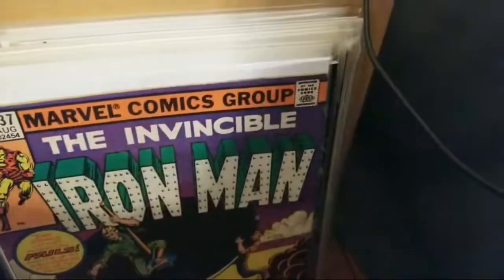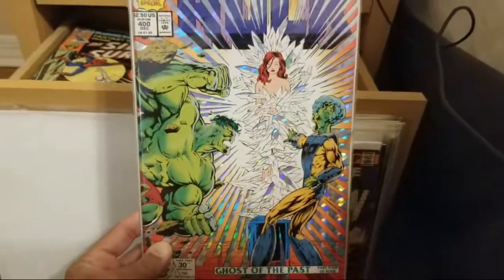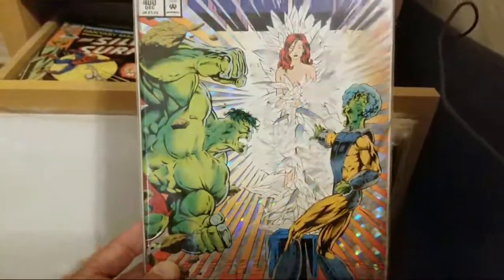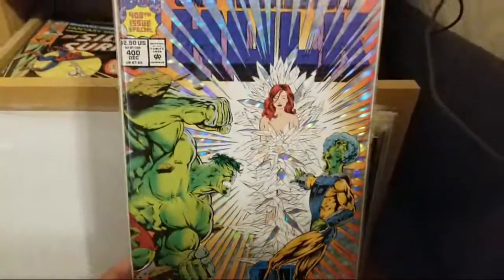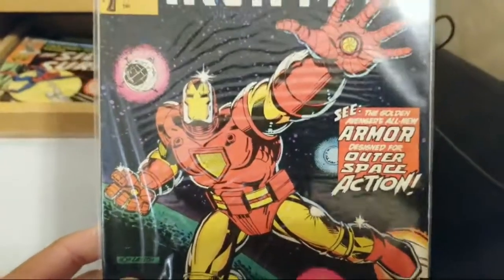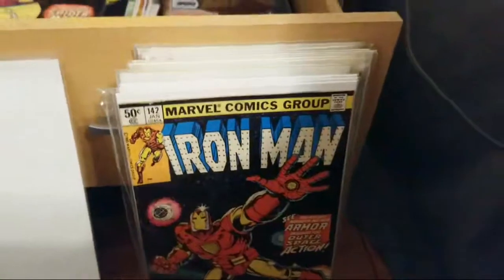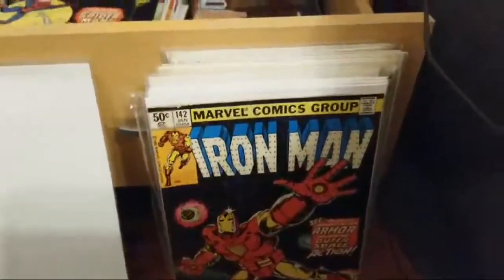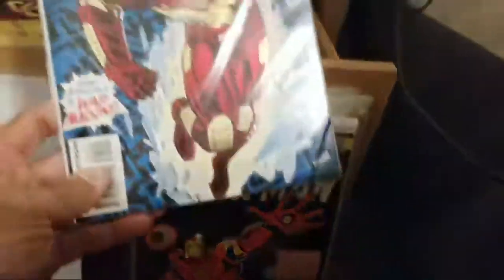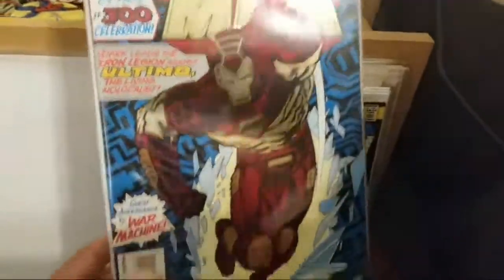15 viewers, thank you so much for watching — this is kind of fun for me, something different than I usually do. Give it a thumbs up so other people know. Who would think all these comics can fit in this drawer? Here's the Hulk issue 400 — gimmick cover, hologram color foil. Next, Iron Man issue 142 — The Golden Avengers, all-new armor designed for outer space action. And Iron Man issue 300 — 'Armor Stark leads the Iron Legion against Ultimo the Living Holocaust.' We have that.